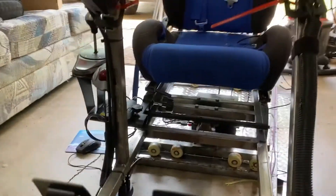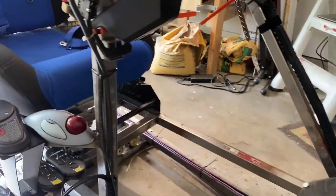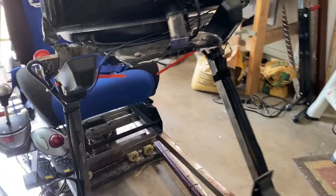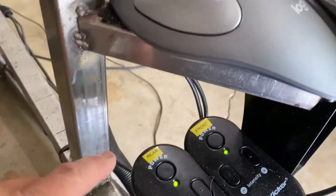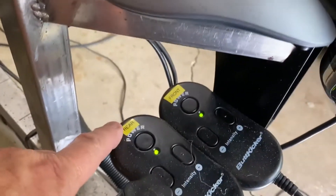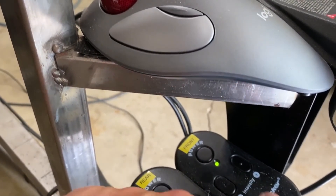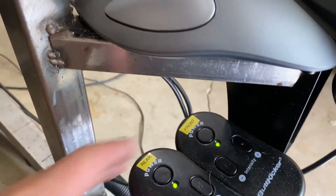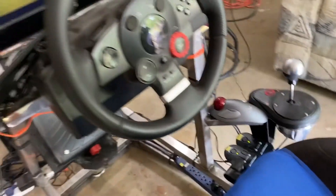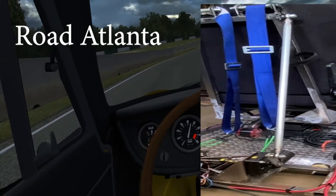In the front and in the rear. I still have the same shifter and I did clean up some of the wiring a little bit. The butt kickers come with these little controllers and you can increase the power and whatnot — so I've got the rear here and the front here. Alright, let's take a spin!